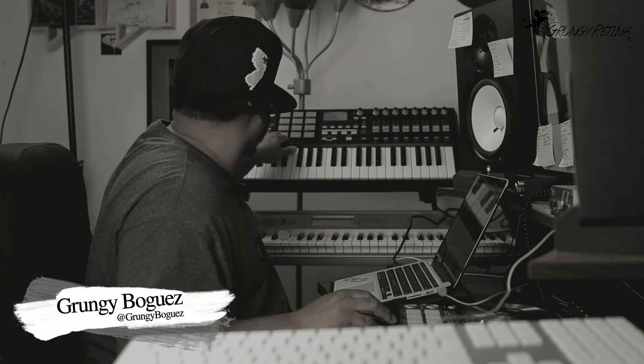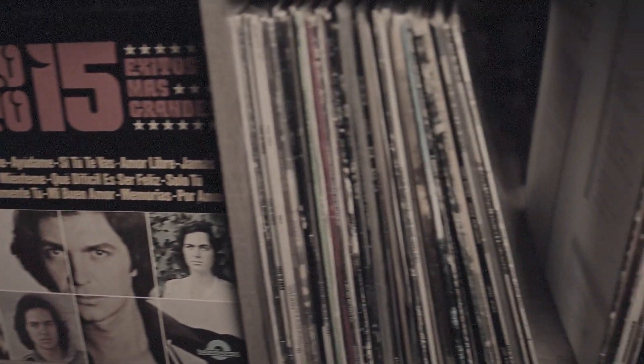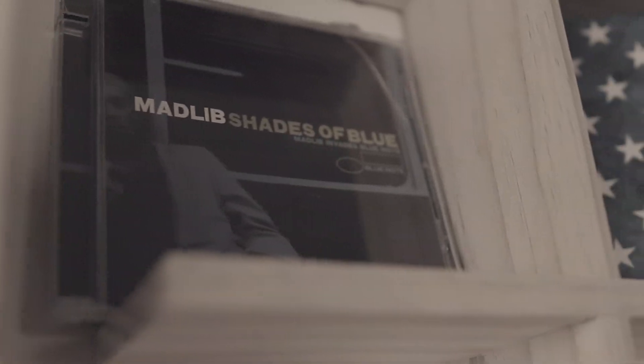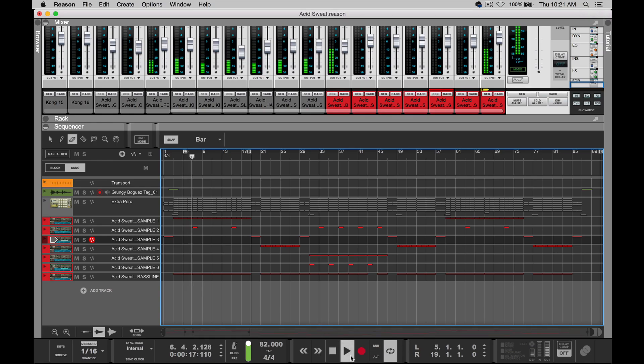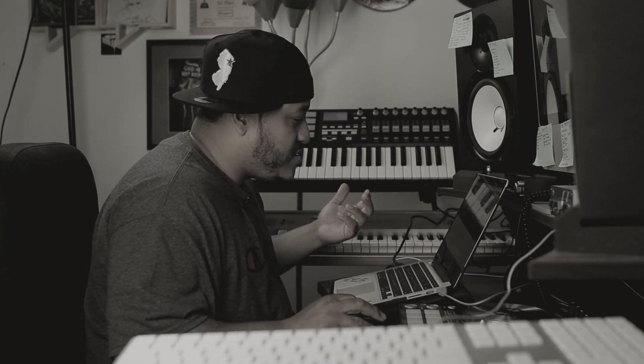Boom. So pretty much that's all it was. Originally, that was just the breakdown — just the transition between the verse and the hook. So I'm going to show you the verse part. That was the verse part. And then this was the hook.